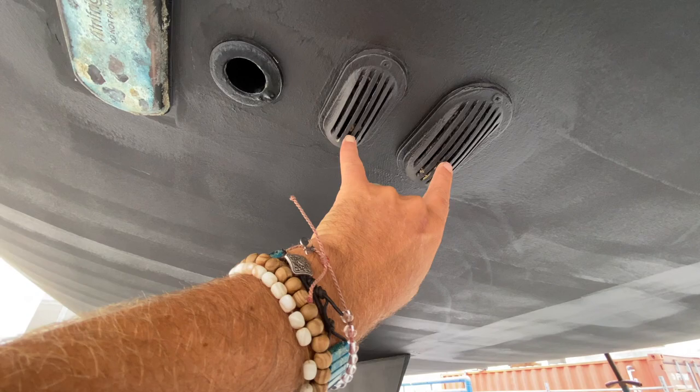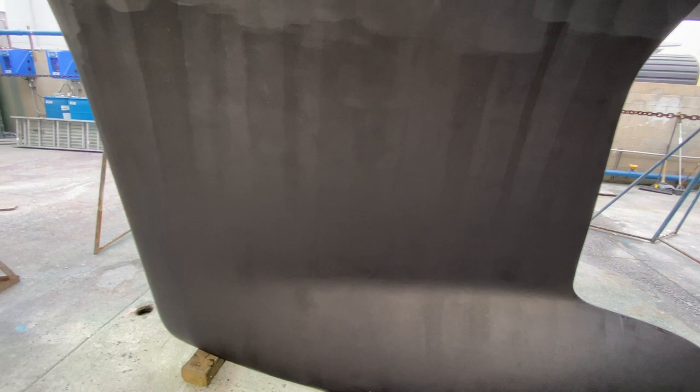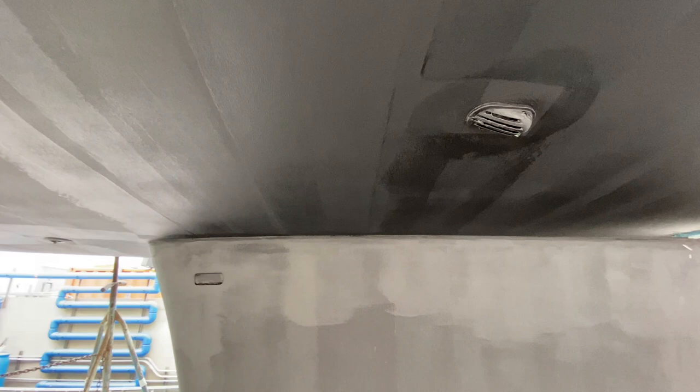As we move up, before we look at the keel design — this is a really nice deep draft performance keel. It gives you the stability and performance you're looking for. We probably have the air conditioning intake here as well.